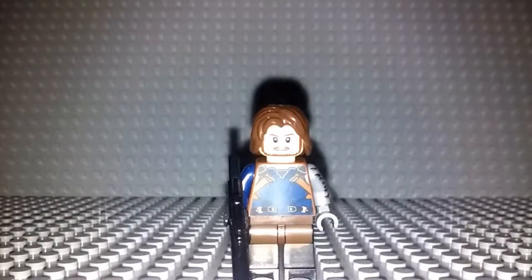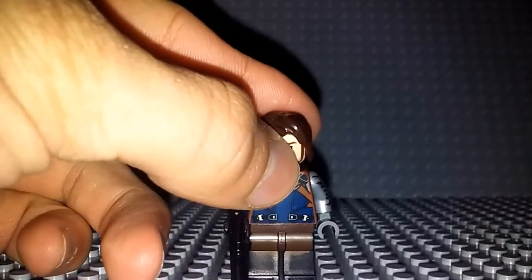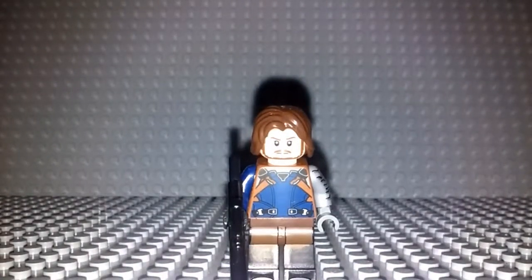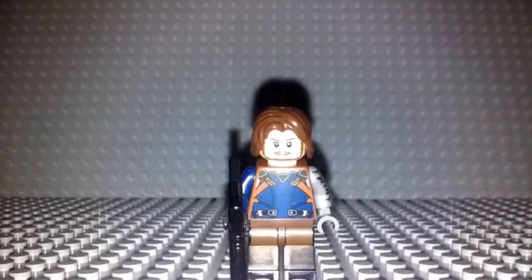Hey guys, BobaRix here with another video. This time I'm here to give you guys a tutorial of how to make a Lego Bucky minifigure from Avengers Infinity War. Now Lego has not made a Bucky minifigure — they have made one for Civil War, but the design of the suit is not very accurate to Infinity War. So I have made a Bucky from Avengers Infinity War that I believe to be way more accurate. So without further ado, let's get right into this tutorial.